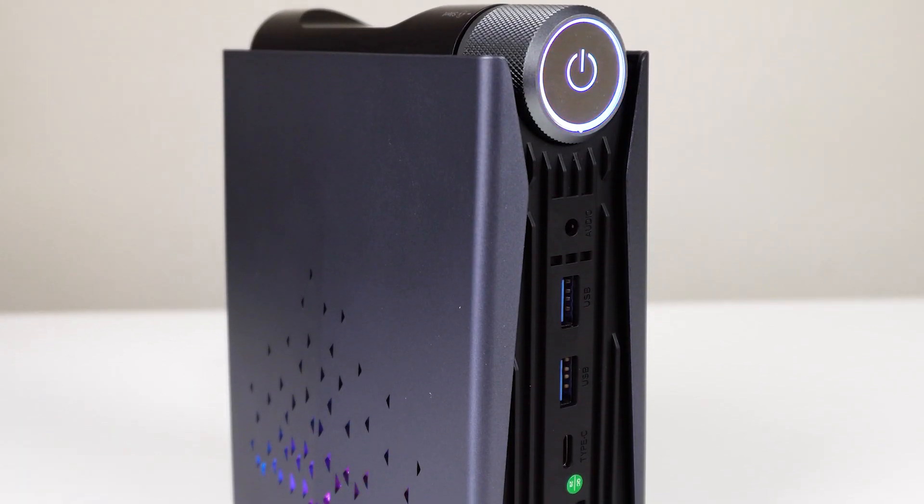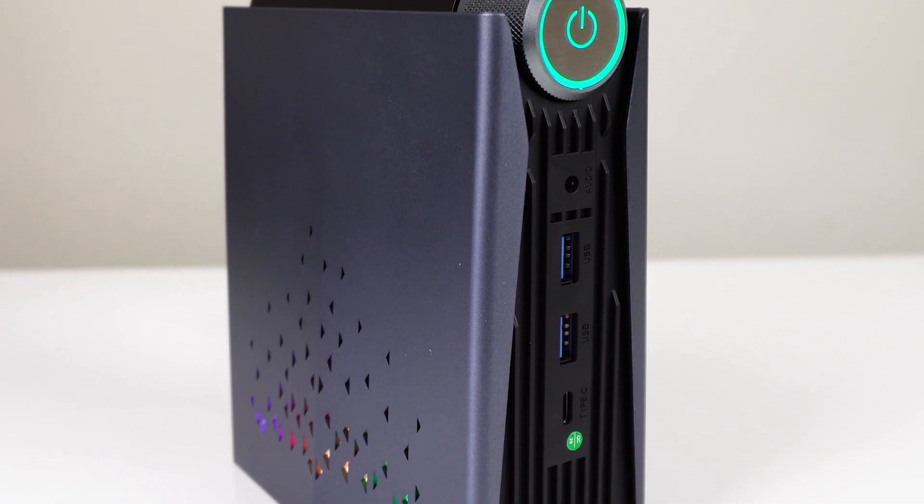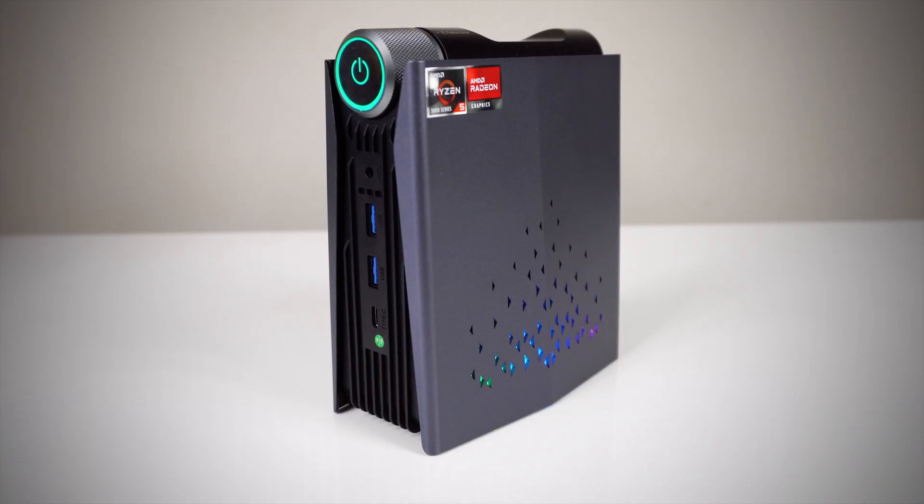The Ace Magician Ryzen 5 features AMD's Ryzen 5600U processor, which is exactly why I bought it — it's the only reasonably priced mini PC I found featuring this Zen 3 based CPU. All jokes aside, I applaud this unit for doing something different.